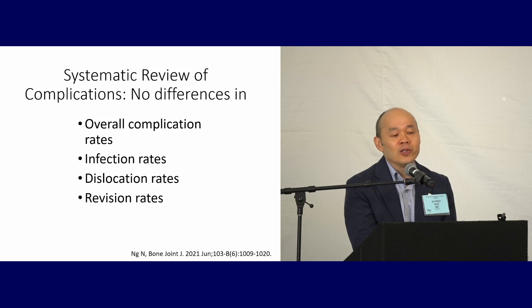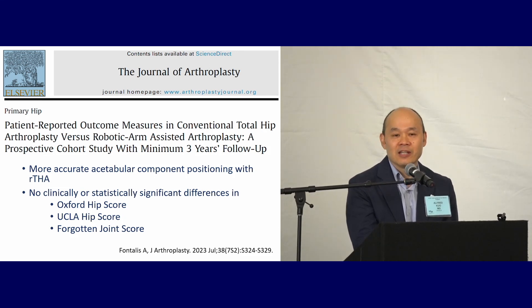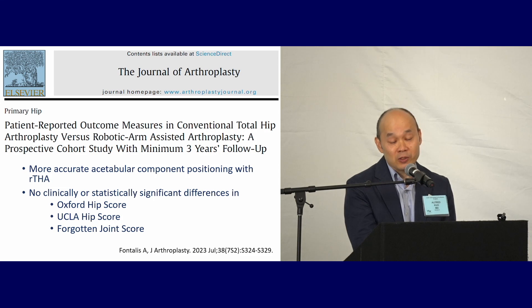Looking at review of complications, with the data we have, there are no differences in overall complications, infection, dislocation, or revision. One of the better quality studies — a prospective cohort with 50 patients in each group — found that, not surprisingly, there's more accurate acetabular component positioning with robotics, but no clinically or statistically significant difference in outcome scores, including the forgotten joint score.